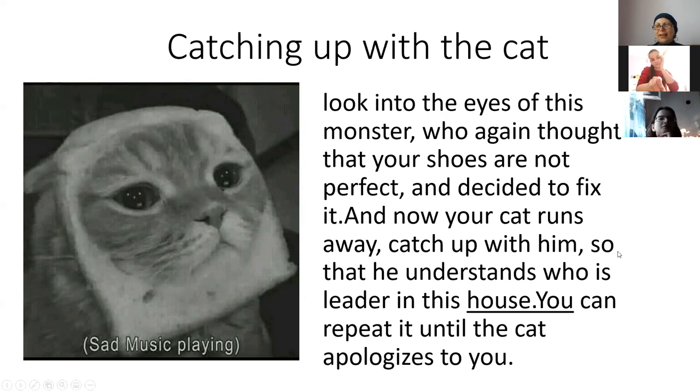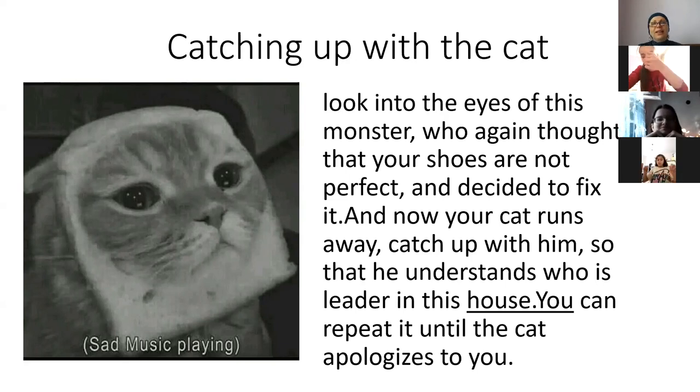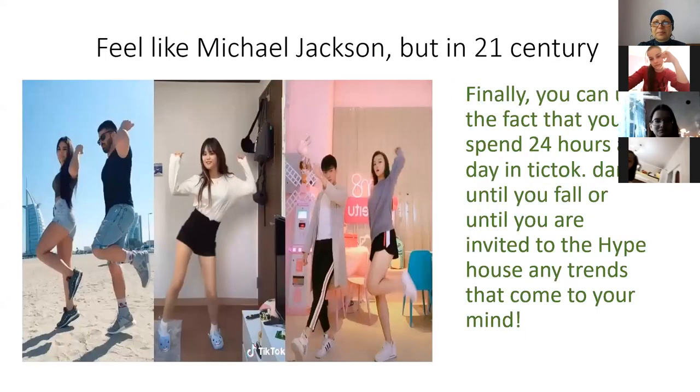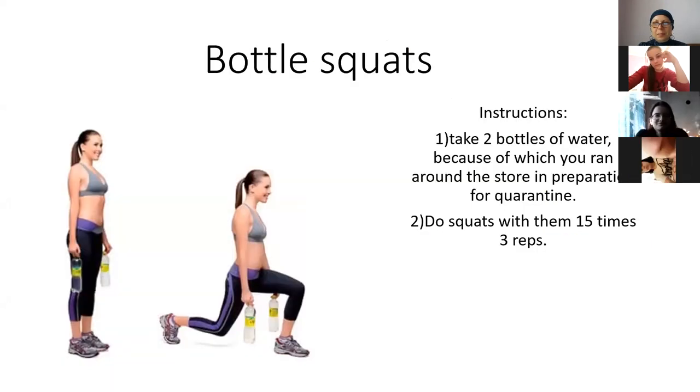I like your plan! Friends, what do you think about this plan? People from other groups, switch on your sound, please, and comment. Which exercise do you like most? Or do you think it's a good program? Do you have any comments about this program?